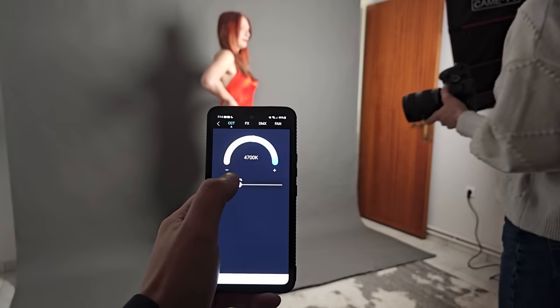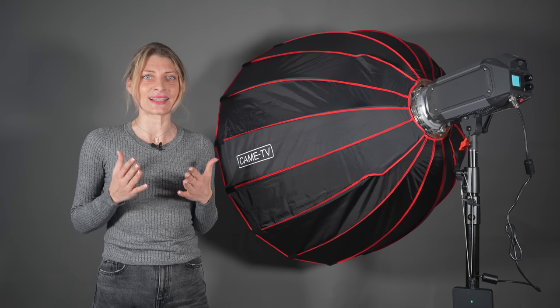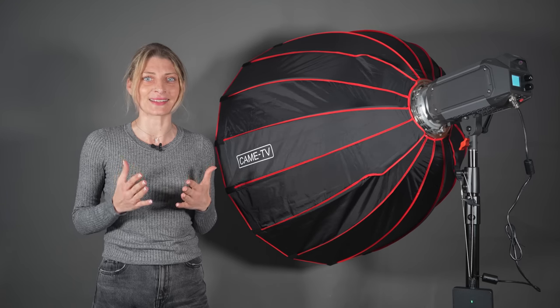The 310 models even feature DMX in and out, which means they can easily be integrated into professional lighting workflows.